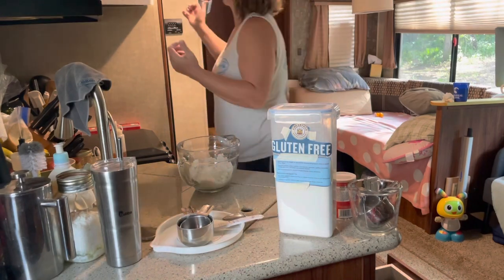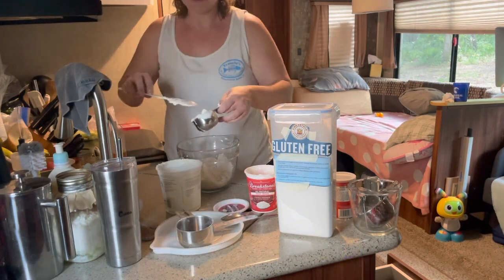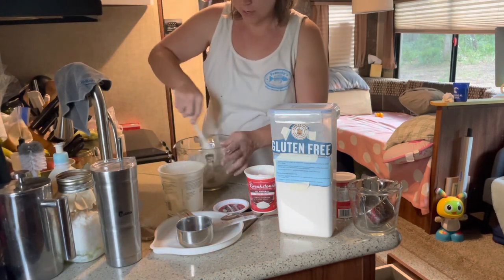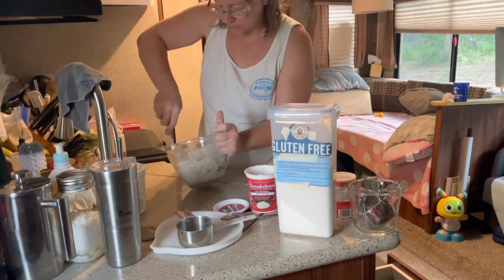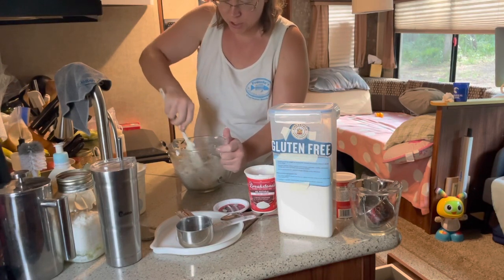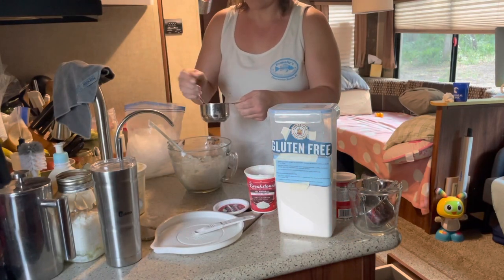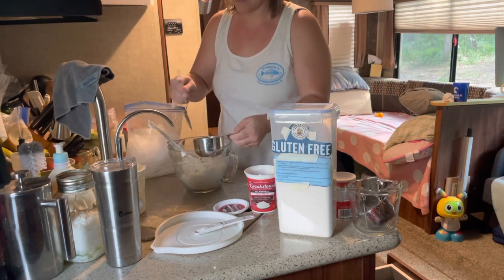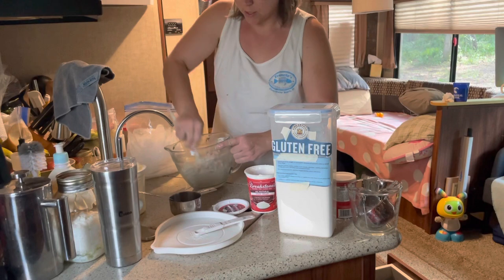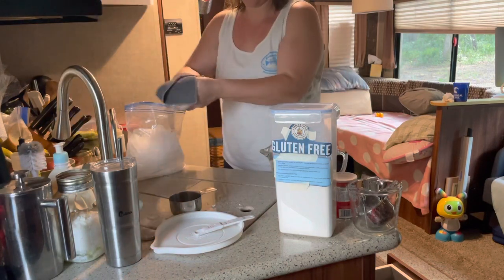Okay, now we're gonna add sour cream — this is half sour cream, half Greek yogurt. I'm just gonna incorporate that. It's very shaggy, which is good. We're gonna add just a splash of ice water, just until it starts to come together. All right, that's looking good.